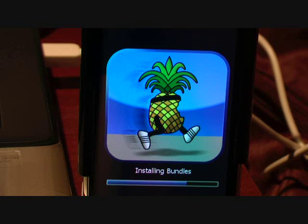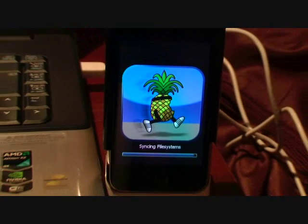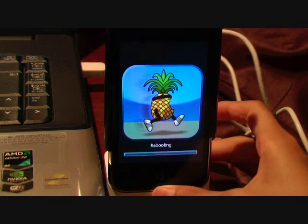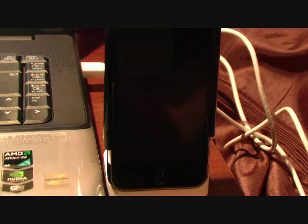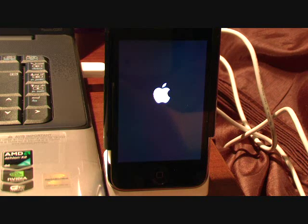It says 'Installing bundles' — I'm so excited, it's kind of my first time. It says 'Activating' — and remember, do not unplug it yet. Just wait. I'm not sure what happens if you unplug it, so just don't try it.